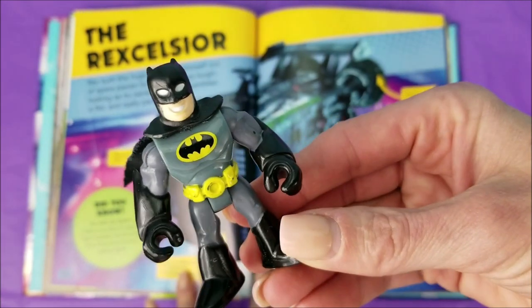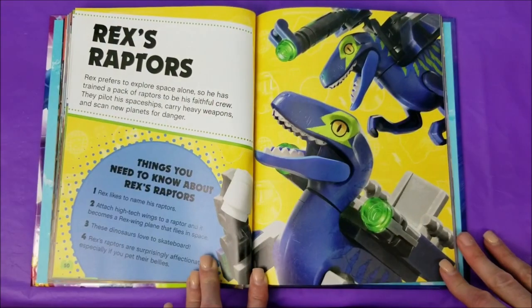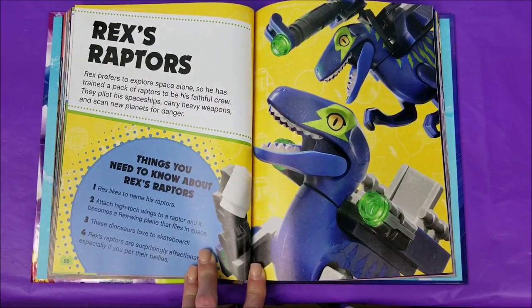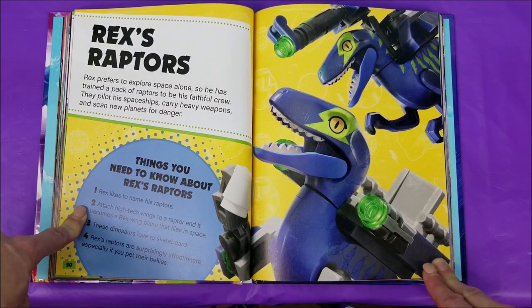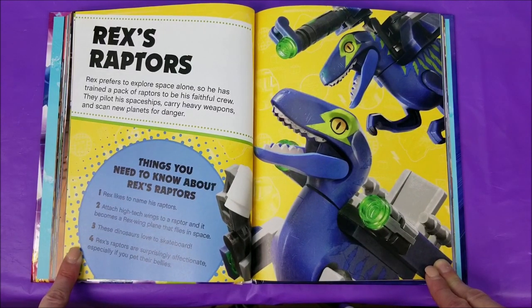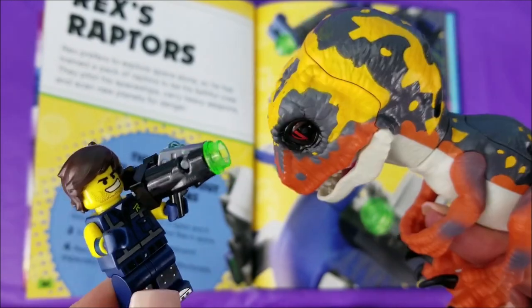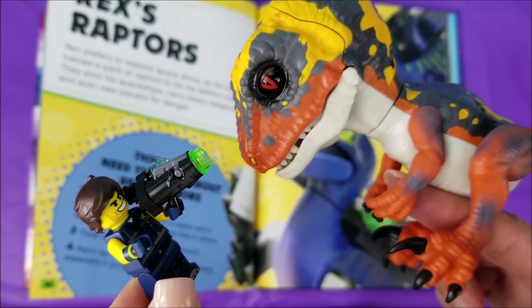I'm starting to get a little concerned here — there hasn't been anything about me for quite a while. What's all this stuff about Rex? Rex's Raptors: Rex prefers to explore space alone, so he has a trained pack of Raptors to be his faithful crew. They pilot his spaceships, carry heavy weapons, and scan new planets for danger. Things you need to know about Rex's Raptors: One, Rex likes to name his Raptors. Two, attach high-tech wings to a Raptor and it becomes a Rex wing plane that flies in space. Three, these dinosaurs love to skateboard. Four, Rex's Raptors are surprisingly affectionate, especially if you pet their bellies. Crikey — this is one I haven't seen before. Easy there, little fella. She sounds a bit fussy — maybe you'd like a snack? Let's go get you some grub. If I'm not back in five minutes, just wait longer.